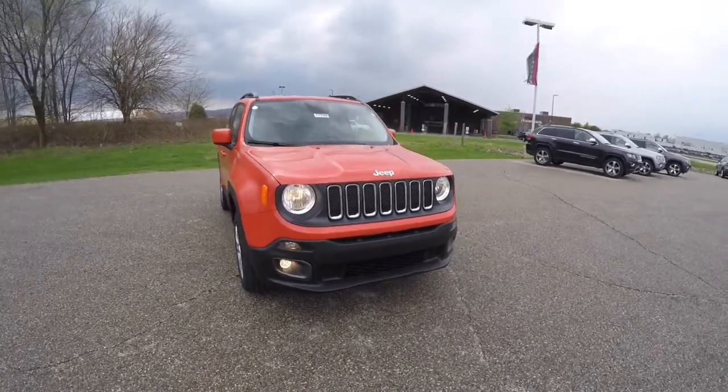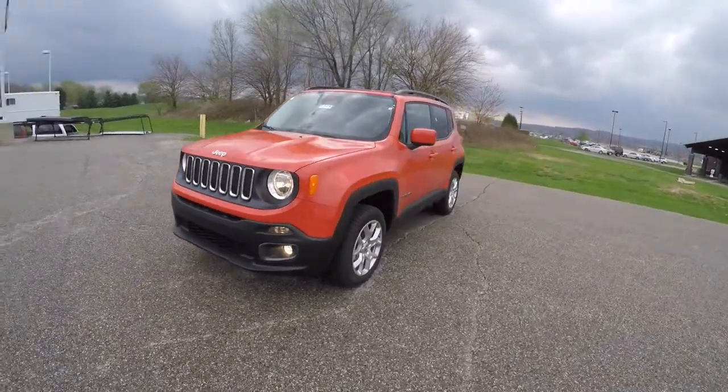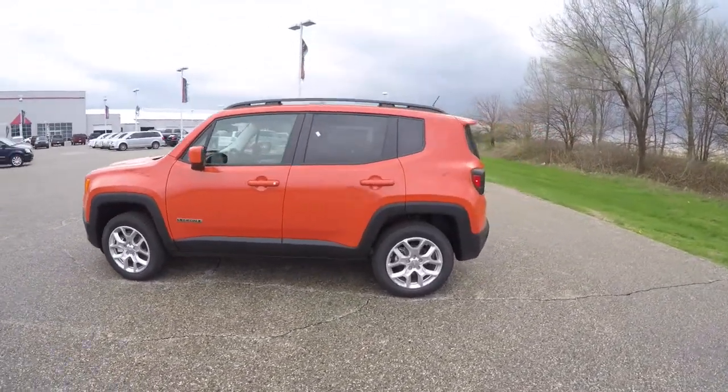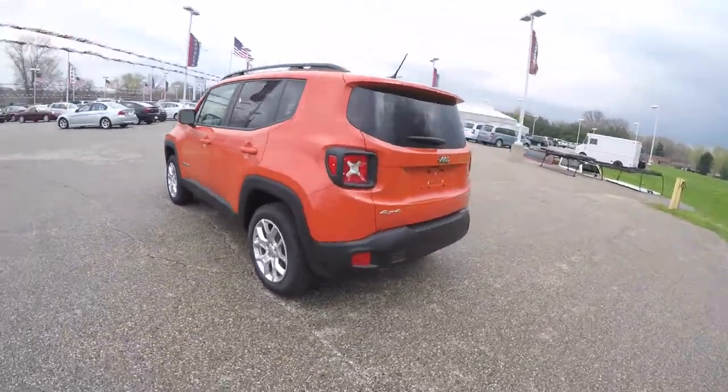Hello everyone. Today we're gonna take a quick walk around look at this brand new 2015 Jeep Renegade four-wheel drive. This is a Latitude, painted in Omaha orange. It has the bark brown and ski gray cloth interior, and as stated before, it is four-wheel drive.